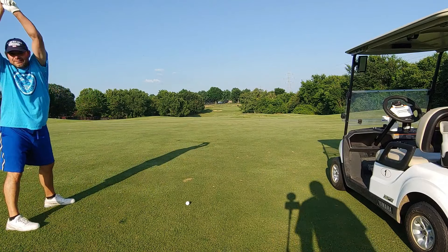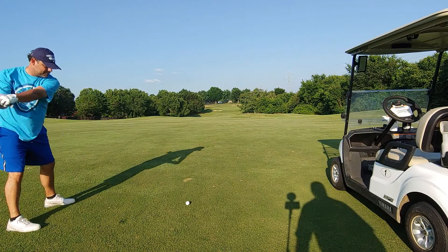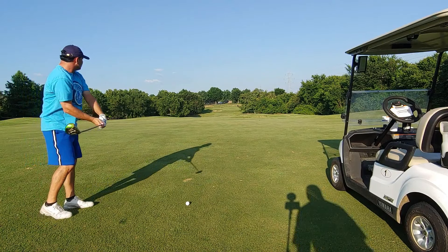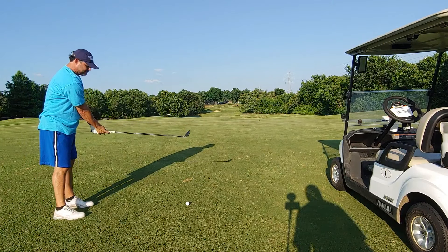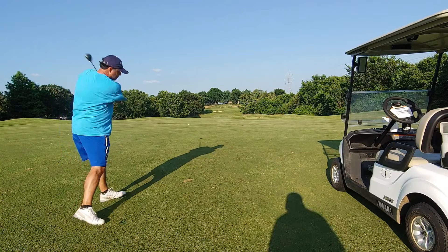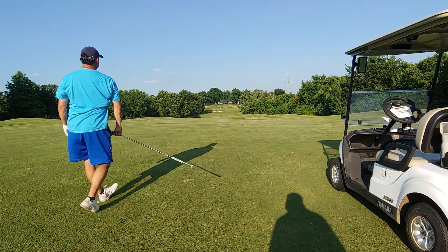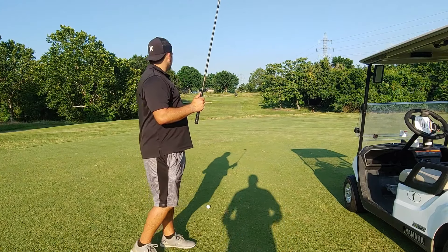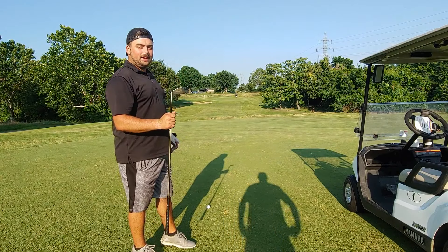Jim Bob likes to go for the green. Since we've got a nice layup in the scramble, he goes for it — and he's probably in the creek. This is my third shot, 147 yards uphill using the eight iron.